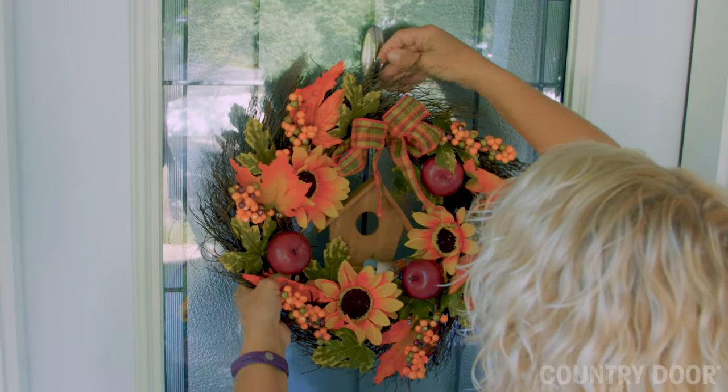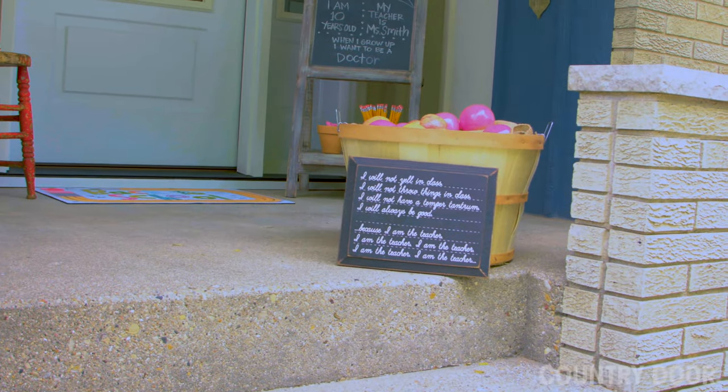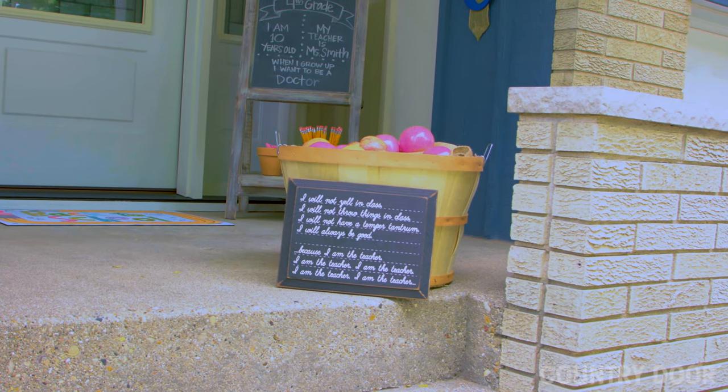An apple wreath seems appropriate for school. It also matches the bushel basket of apples I used on the steps.